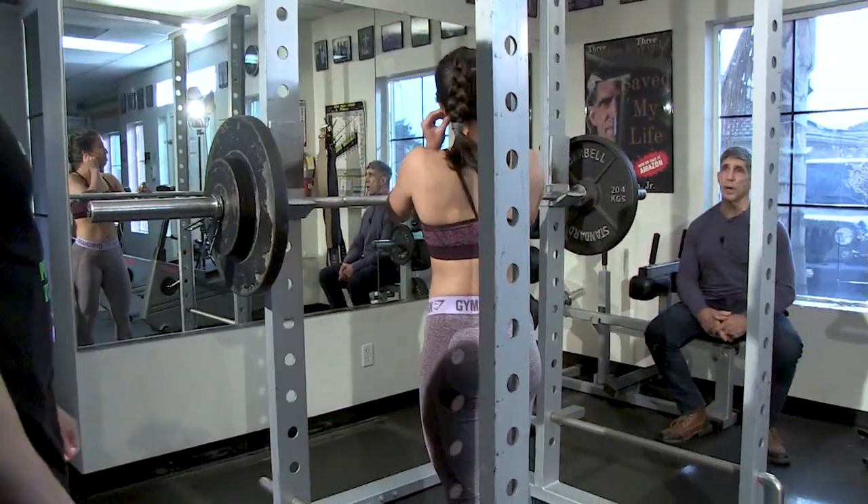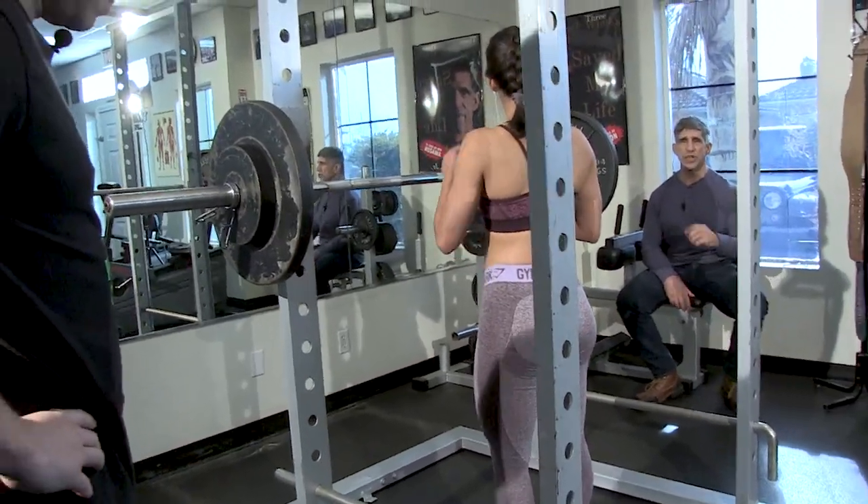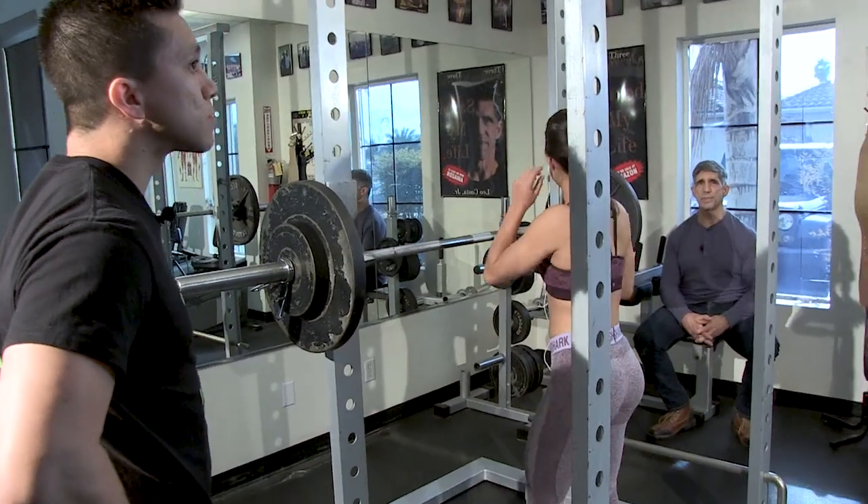Every time you approach this bar, you approach it the same way. Put it in the same spot on your back. Any little changes like that are going to change the way you perform. Very important.